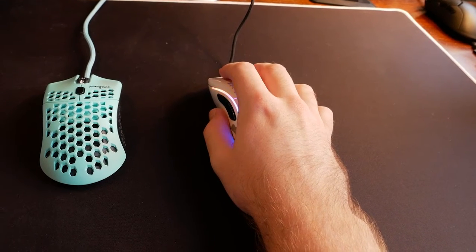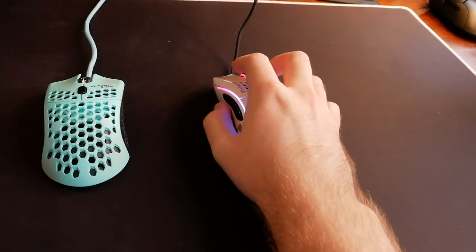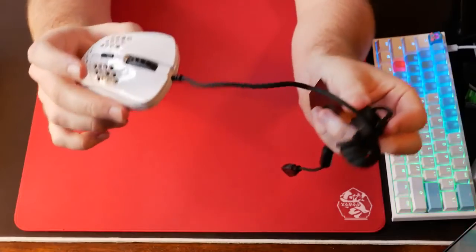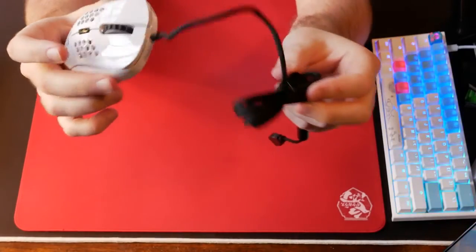The mouse looks amazing, feels great, and at a $50 price point you simply can't beat this feature set. Honestly, the more I use it, the better it feels — the clicks, the scroll wheel, the shape — it's fantastic. This is a very well-made mouse, and I want to commend Glorious for how well this product turned out. The cable is the only thing that could use a little more improvement.